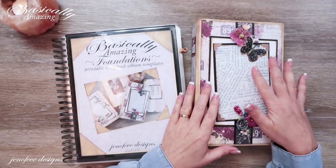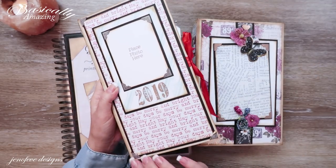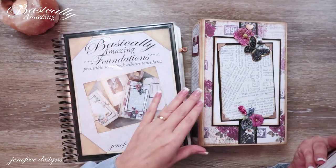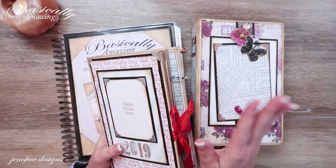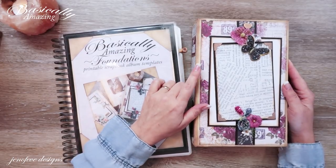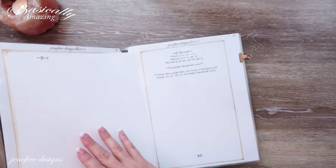We're going to make the covers the same way we made the covers for the D-sized Basically Amazing printable scrapbook album. I'll have that video linked up here and below — I'm not going to do a full step-by-step like that one, but I am going to show you what you need for this size. The step-by-step is in that other video, so check it out. It's super easy and I'm using the exact same coffee-stain paper — it's just a different set of templates.